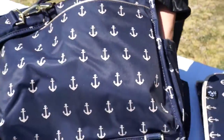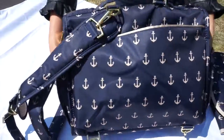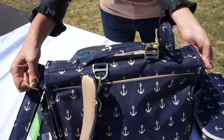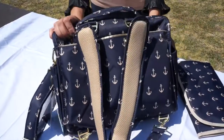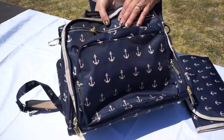These are the side pockets where you can put bottles in. All metal hardware, and everything is machine washable. This is our BFF!